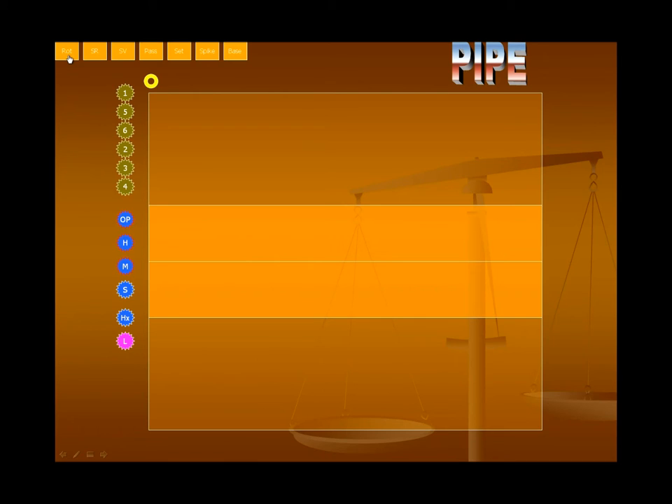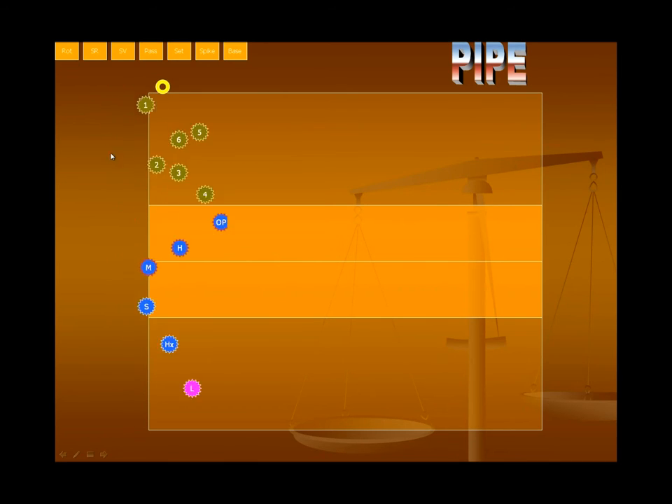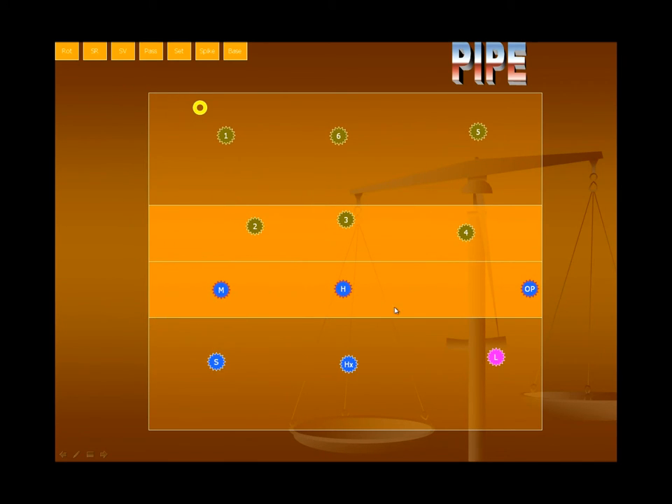Let me set the rotation here. We're on the blue side. This is one of the more difficult serve receives when the setter's in the left back, and your middle is in front of them as a front row player. You've got a hitter in the front row and an opposite in the front row. Your Libero's coming in for the middle back. And here's your pipe guy — the other opposite hitter — playing in the middle rotation.